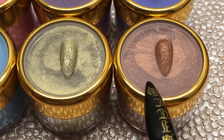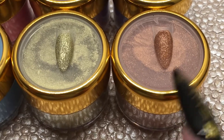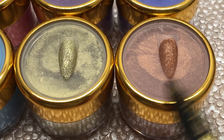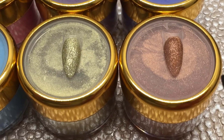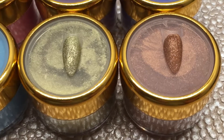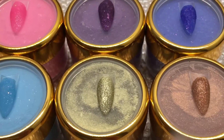Also, if you want these in a one ounce, these metallics are very expensive — they will be $16 for the one ounce. That does not include shipping. The shipping will be $2.86 whether you buy one or two. I will combine the shipping, but it will be $2.86.